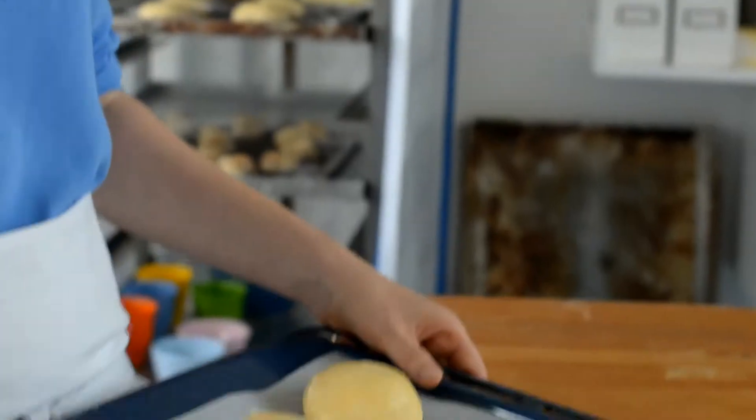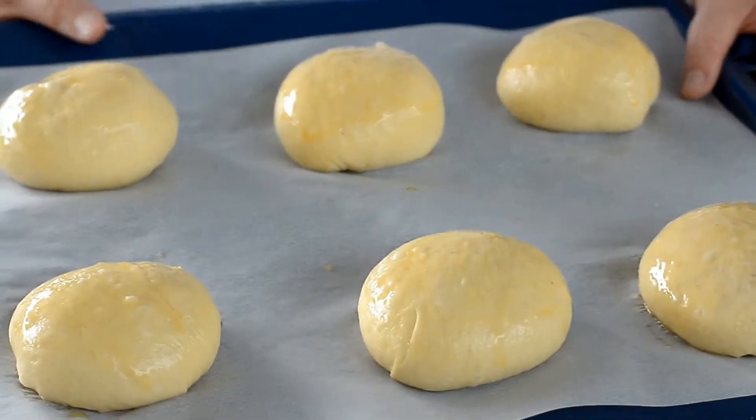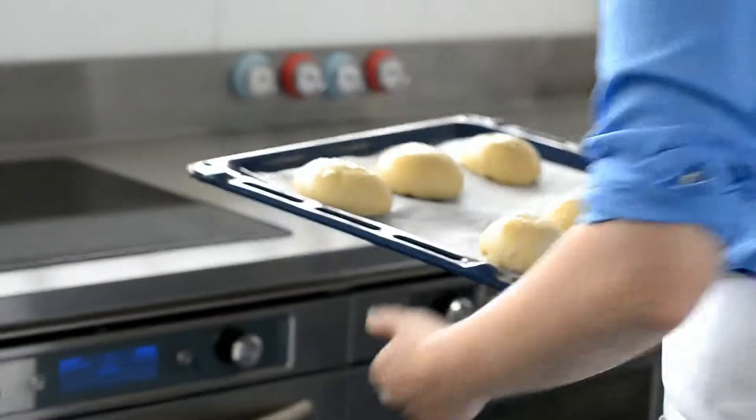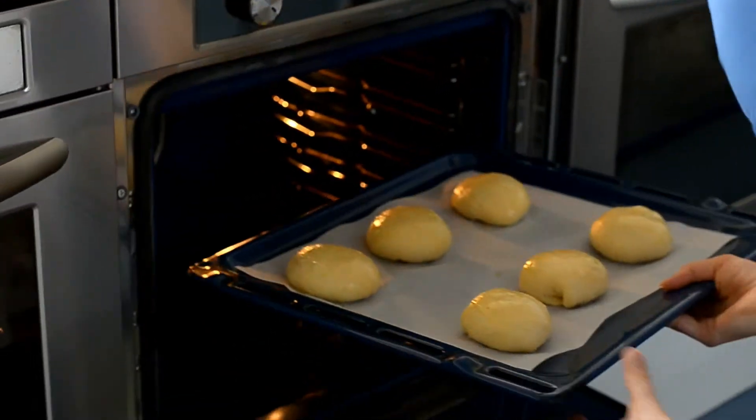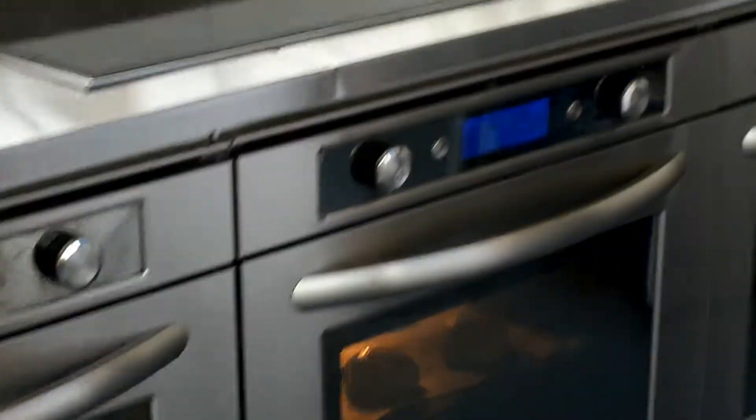Our marzipan buns have now proofed for about half an hour. We're going to pop them in the oven at 180 degrees for about 20 minutes. If you have a quick look at them you can see that they have increased in size — this is just what we're after. So just put them in the middle of your oven for 20 minutes.